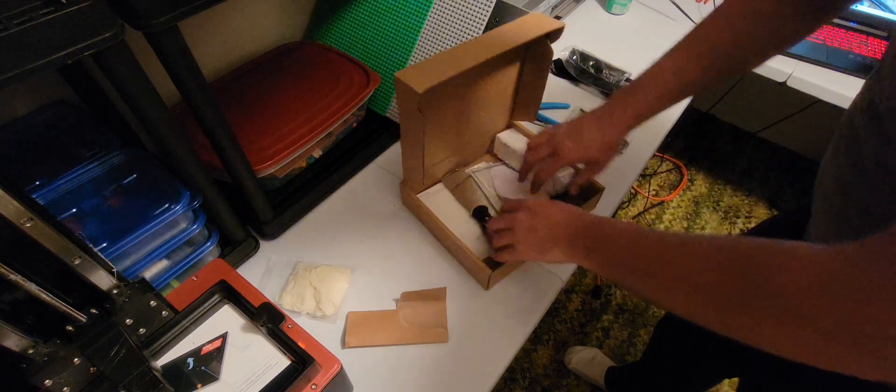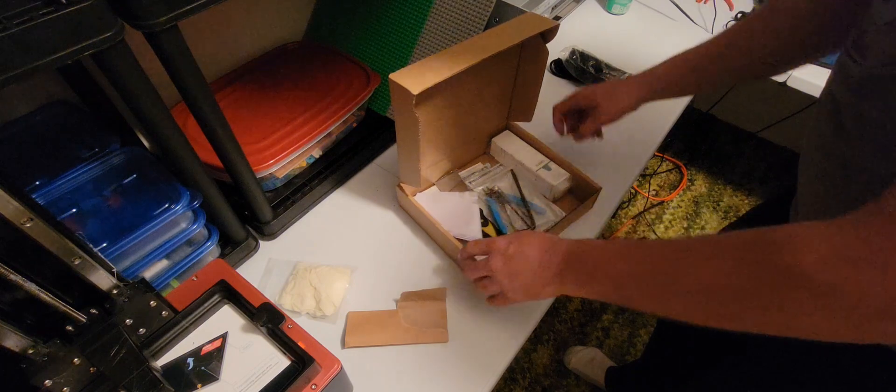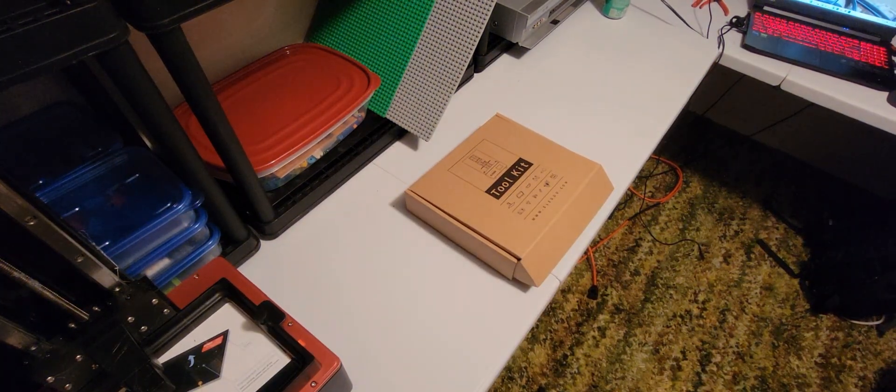We're not going to actually print tonight on this video. I just wanted to unbox it with everybody, show you what you get, and we'll just go along in videos and learn how to do this together. So let's grab the other box and check out what's in there.